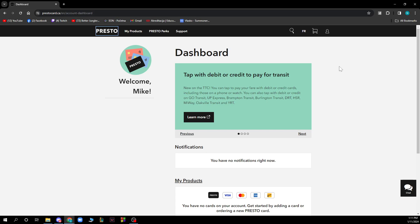Before we get started, make sure to check our other videos on Presto Card so you can see how to create your account, how to log into your account, and how to connect your card with Presto.